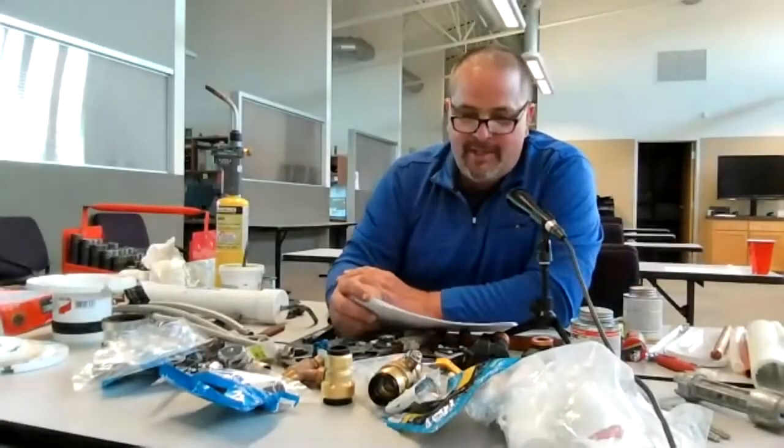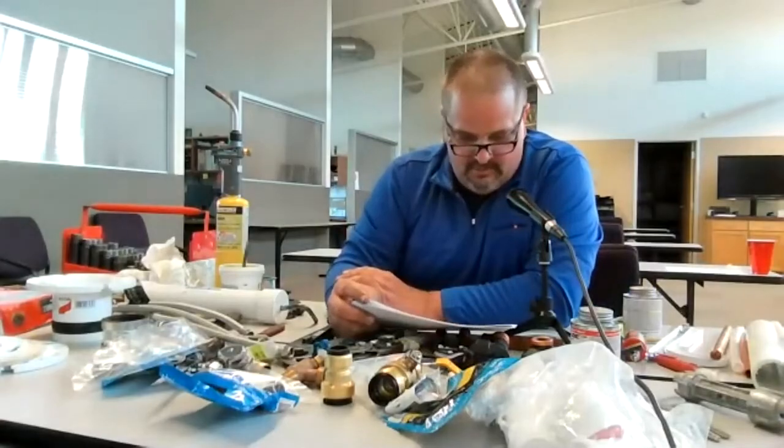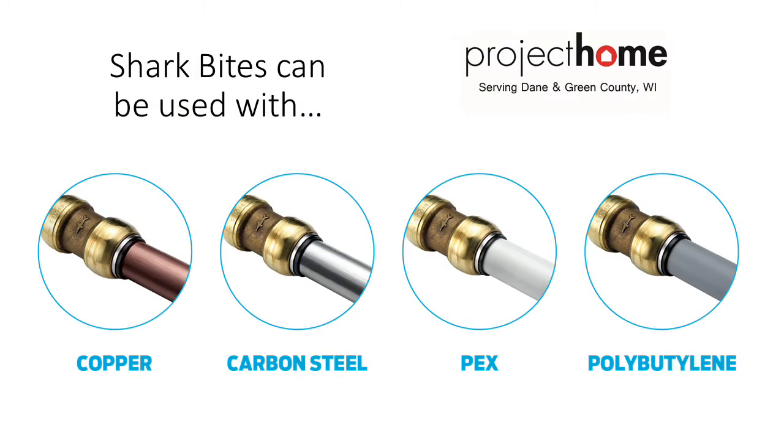SharkBites are quick and a little expensive, but it's a quick way to get your plumbing fix done. You have no glue, no stinky smell. You'll pay a little more, but if you want it done quick with no worries, SharkBites are the way to go.